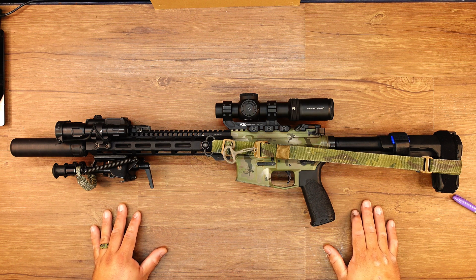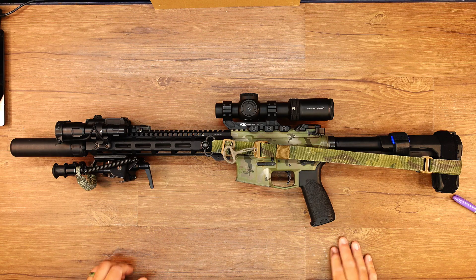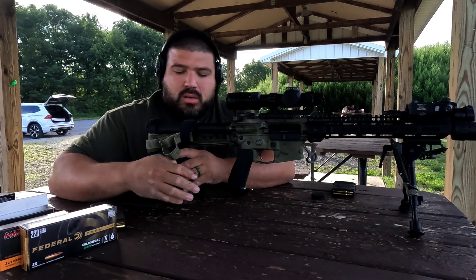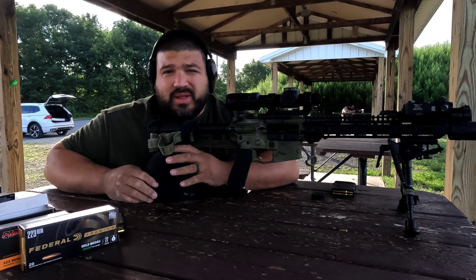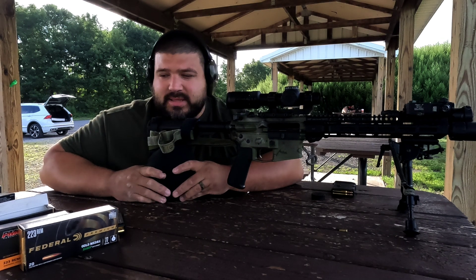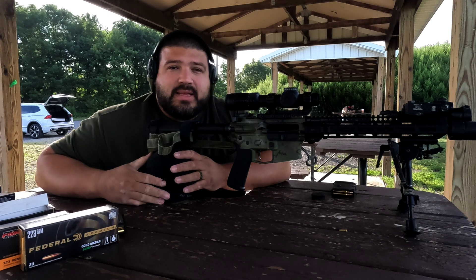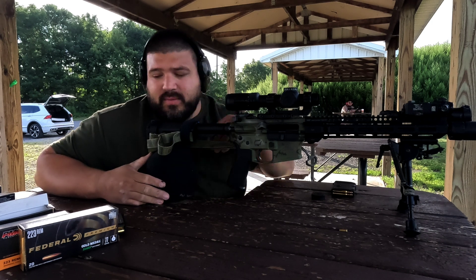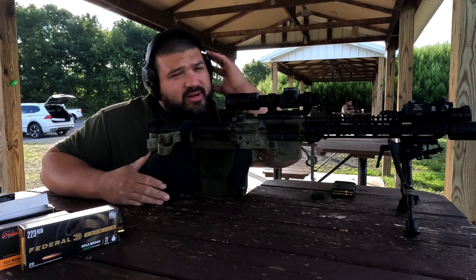Let's go ahead and jump to the range portion. All right, guys, we're back at the range. Hopefully this is my last accuracy test. This is the Criterion Core 12.5, and we're here at the 100-yard range.